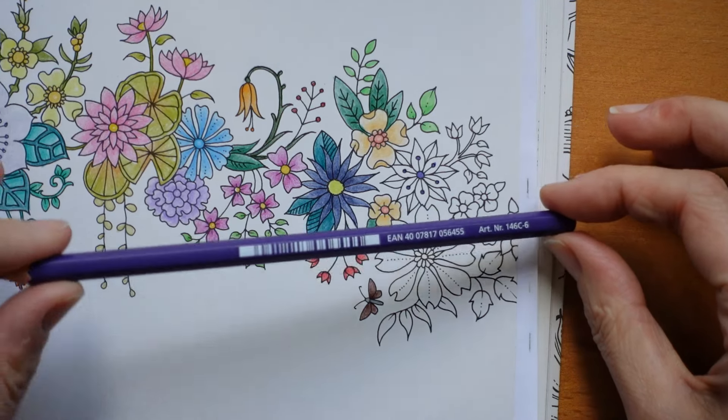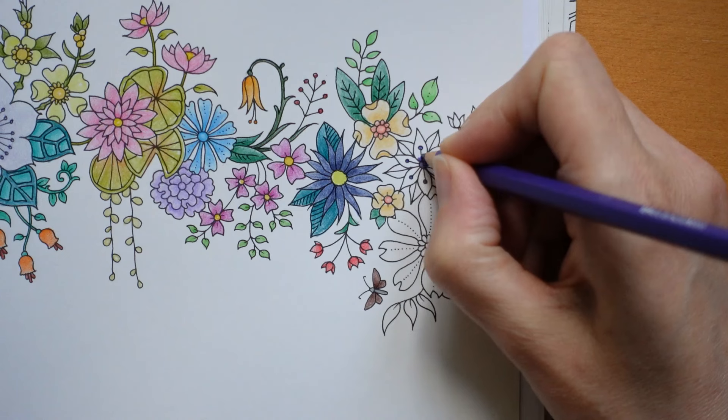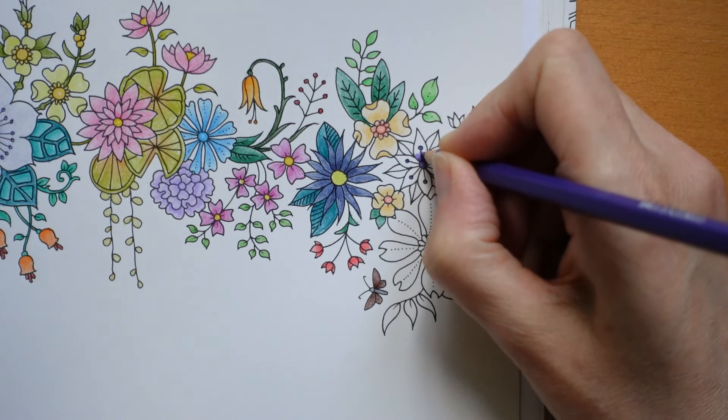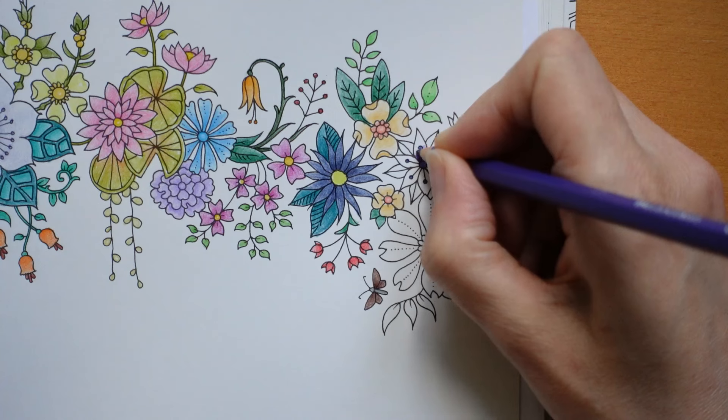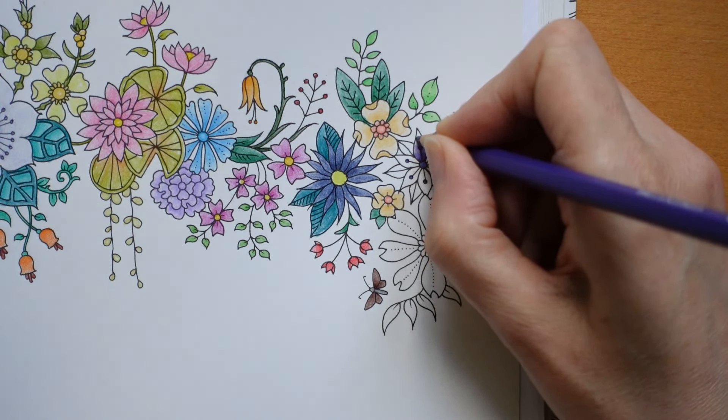This is number six, violet. What I'm going to do here is make it a little darker near the centre but quickly fade it so that the one we've done in the slate blue shows up.